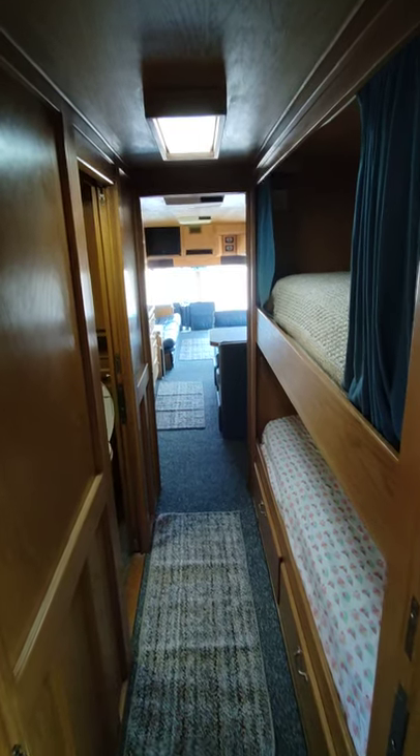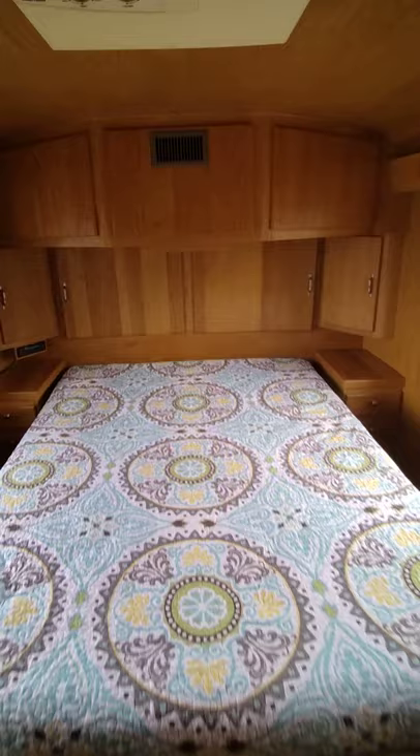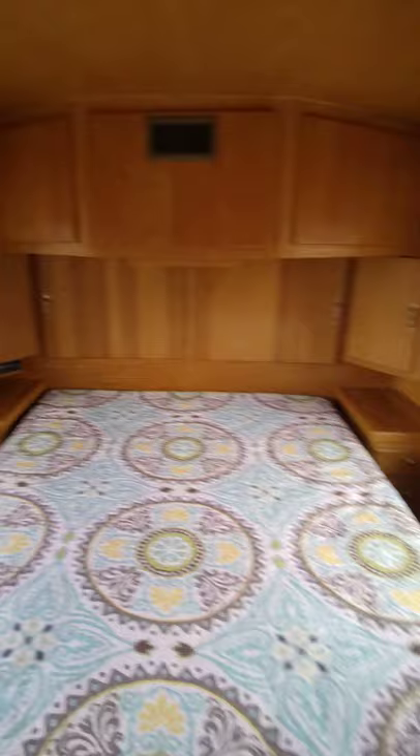I'm going to make a quick walkthrough video on the Silver Eagle Model 01 diesel pusher. It has an 892 two-stroke diesel, but this is just the interior.